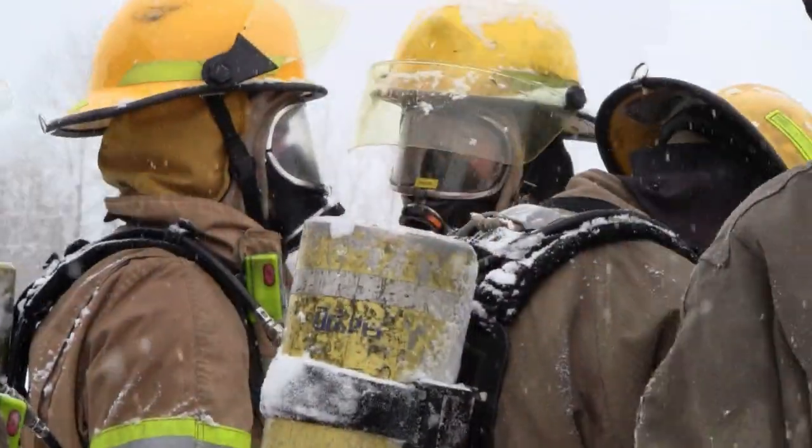This is their first live burn — we call it the campfire. They've learned the basics of fire science and fire behavior. What we do now is put them inside a room and start a fire at what they call the incipient stage, where it slowly starts to build.